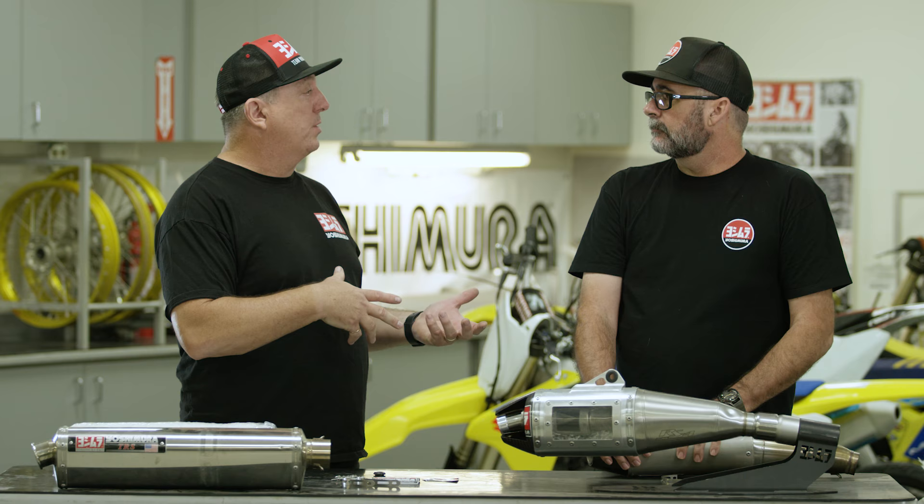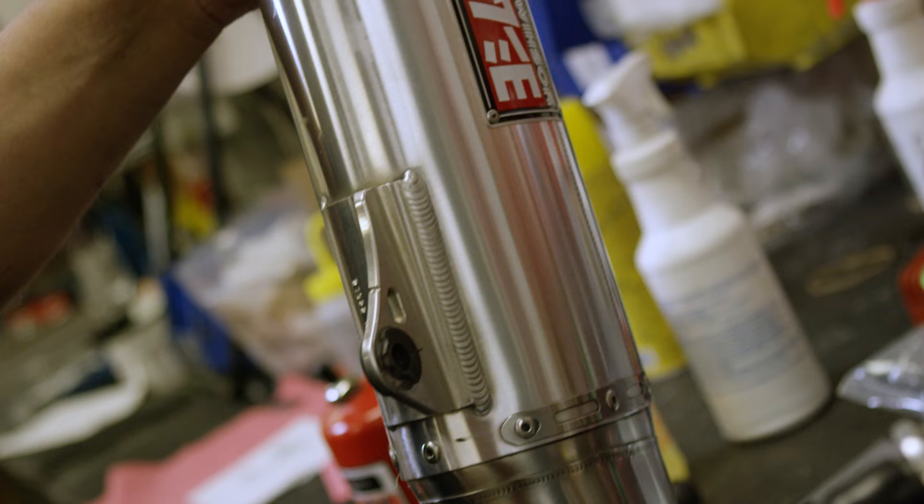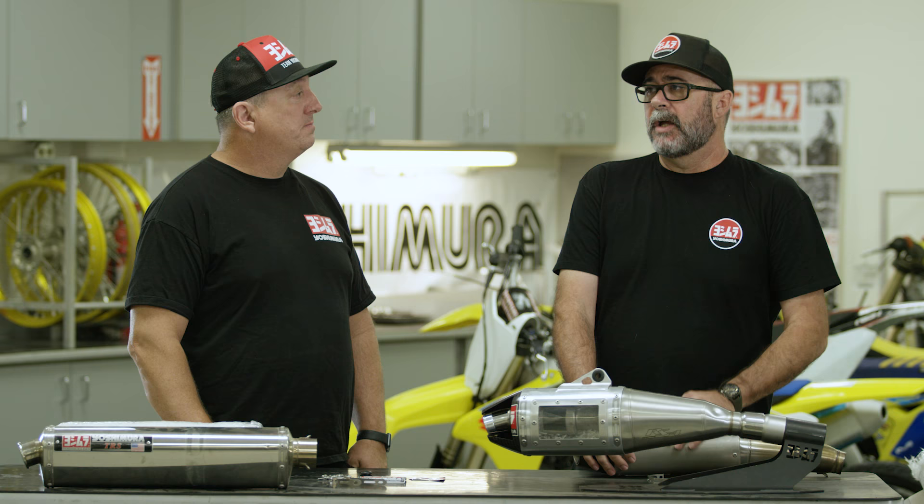What's the cost if a consumer sends their muffler to Yoshimura for a repack? It starts at around $65 to $70, and you'll get back a muffler with new packing, provided it's just a straight repack — plus shipping on either side. If it needs components, we'll talk to the consumer. Once we get into the muffler, there might be some damage to the baffle or the core. We disassemble it, assess it, and if there are any worn parts, we'll call the customer and make recommendations. Think about the expense of shipping and the headache of doing it yourself the first time. If you're into it, go for it. If not, send it to the pros.